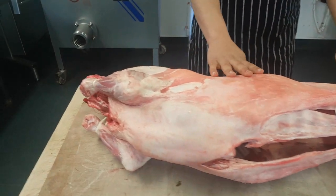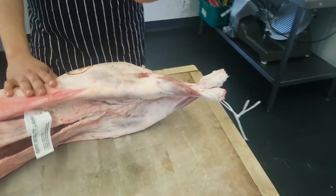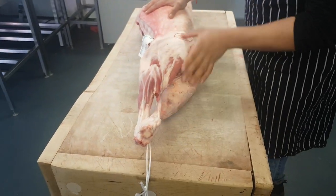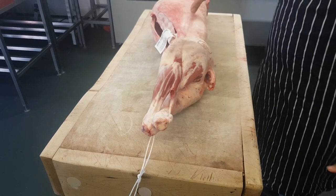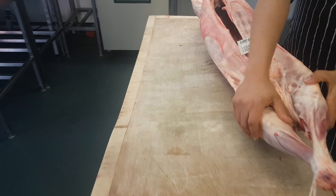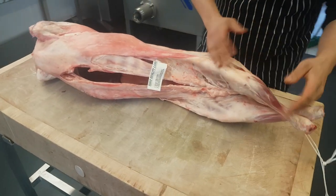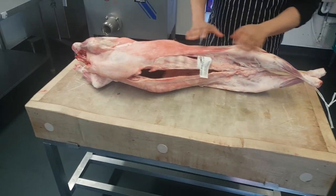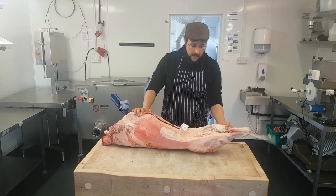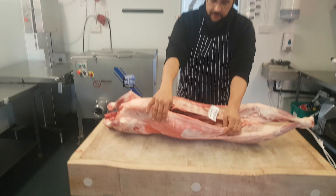The most precious part on the lamb are the legs — not my favorite cut, but we'll get into that in a minute. We take the legs off and they're generally kept whole for roasting. Most people want them whole, but we do get some customers who ask for leg diced on bone, leg diced boneless, or leg mince. We'd debone the whole leg, mince it off, and keep that for the specified customer. But generally we sell them as whole.